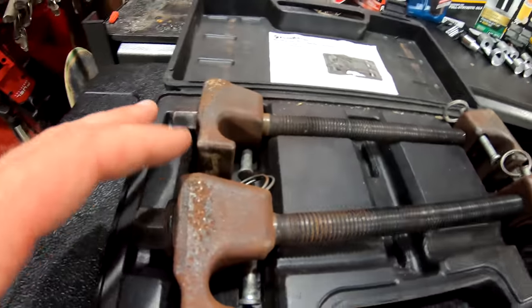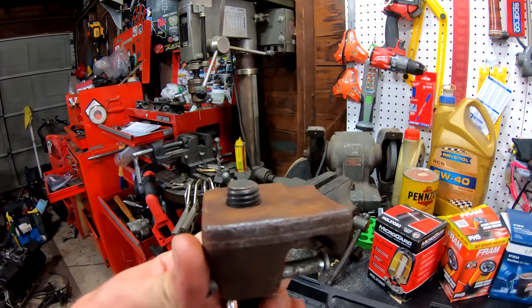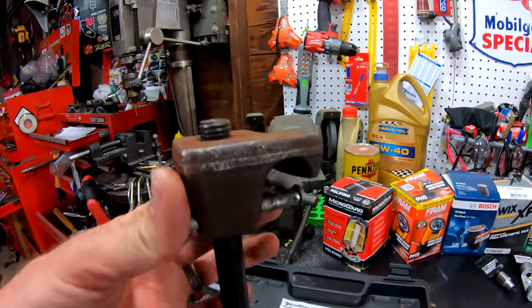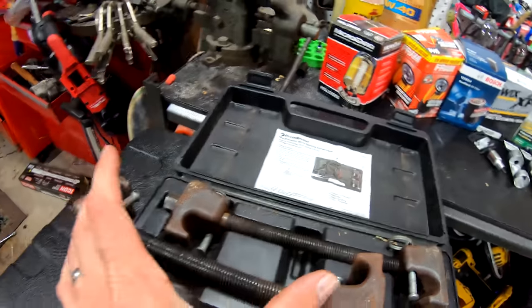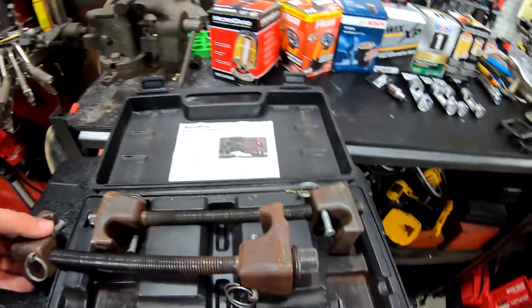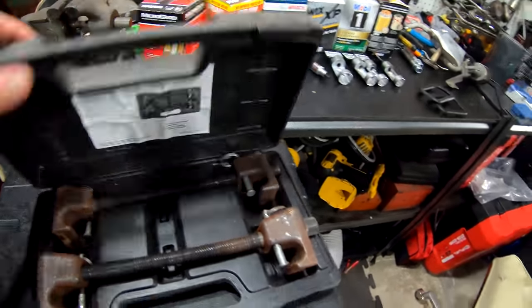This is another tool I love to use — we can call these the 'death sticks' or the 'lollipops of death.' These compress the springs. These ones have a little safety feature, which is nice — it means it's not going to shoot off into your face while using it. Basically you just crank down on this end and it's going to compress the coil spring and allow you to remove it.